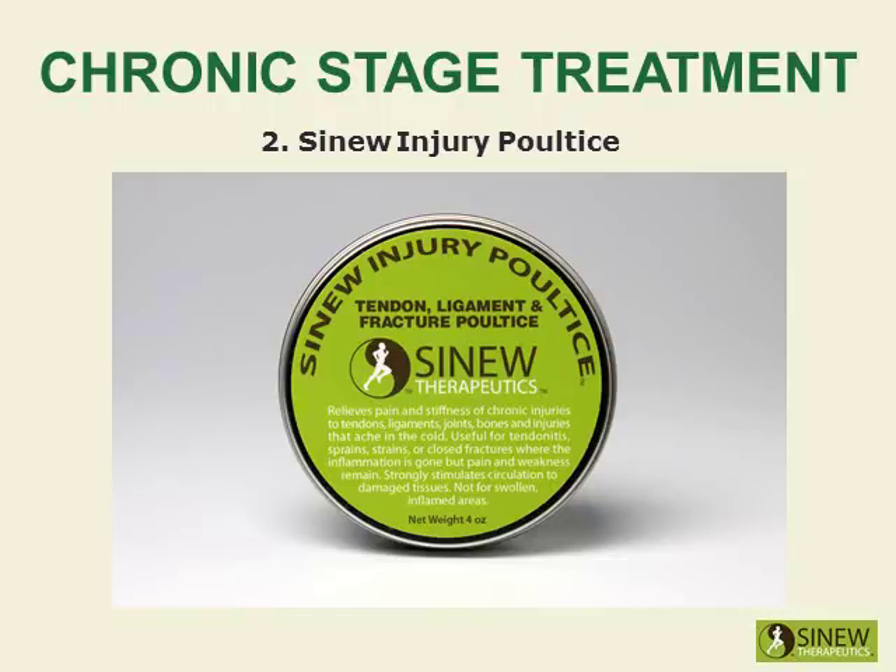Apply the sinew injury poultice on your knee to significantly stimulate circulation and blood flow to damaged tissues, relieve residual pain and stiffness, and further promote the healing of overstretched tendons and ligaments.